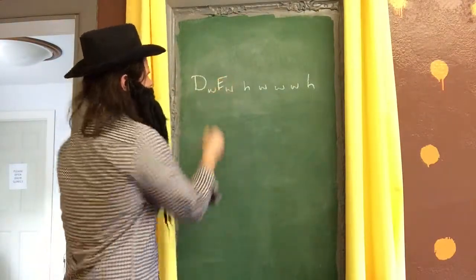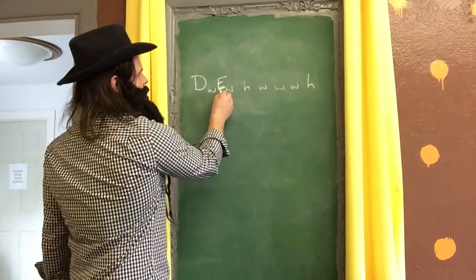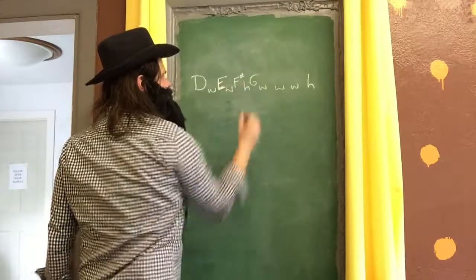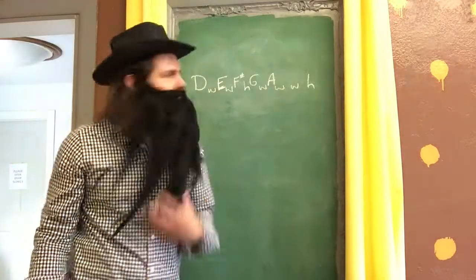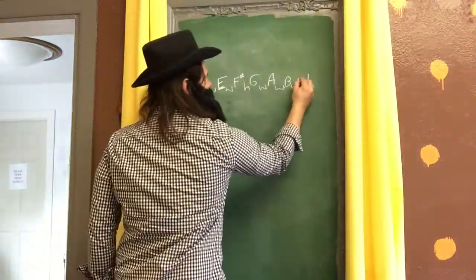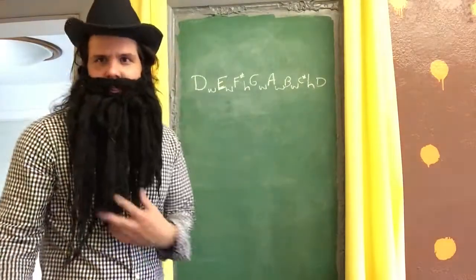A whole step higher than E is not F, because E sharp does not exist. So we go half step to F, and then whole step to F sharp. A half step higher than F sharp, of course, is G. A whole step higher than G is A, because we pass through G sharp on the way to A. A whole step higher than A is B. A whole step higher than B is C sharp, because there's no such thing as B sharp. And a half step higher than C sharp is D — that's how we know we did it right, just like checking your work backwards in math class.